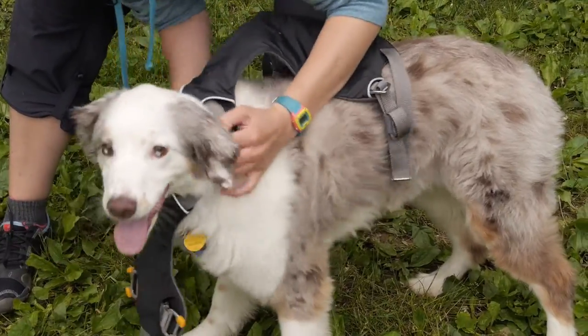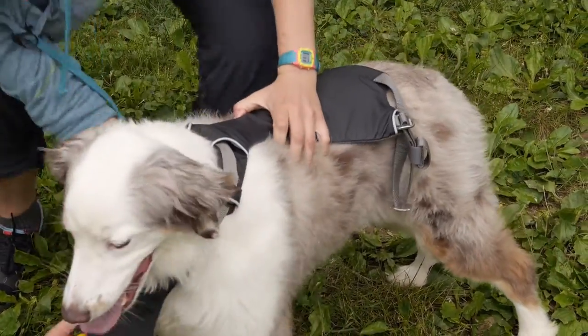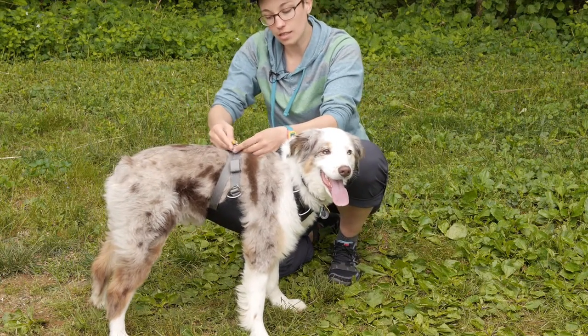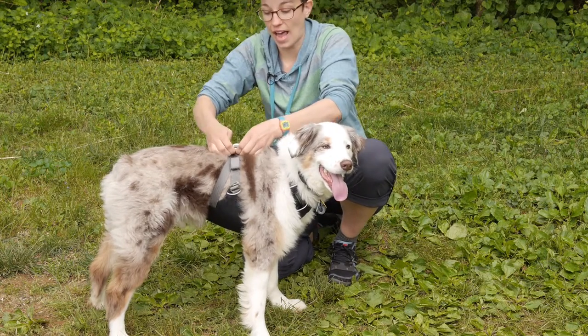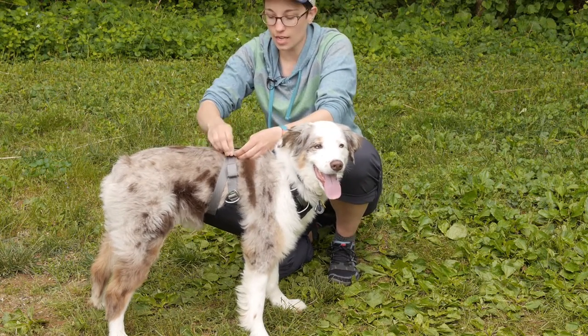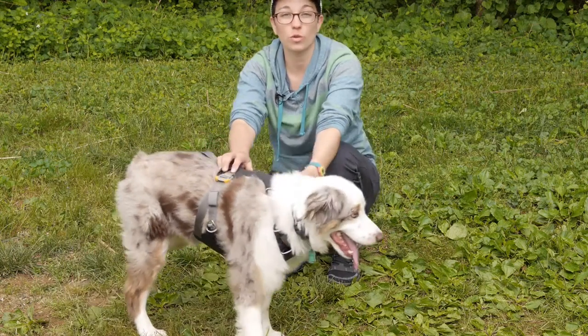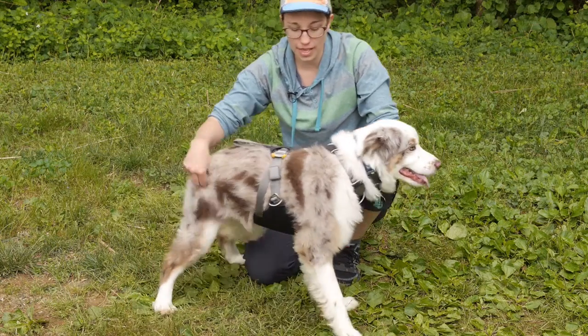The other two straps on the side come up really easily. To demonstrate, the strap on the side clips in really easily and fast. While this isn't a harness for everyday long-term use, it is great for short walks on road trips and that sort of thing.